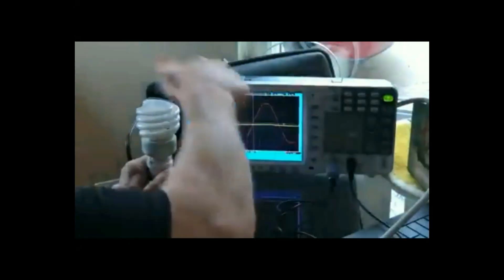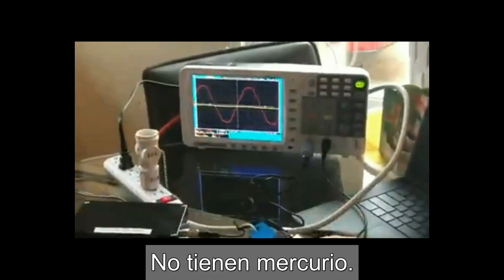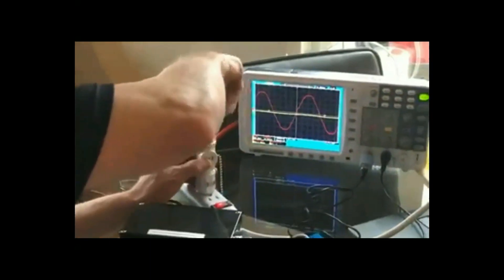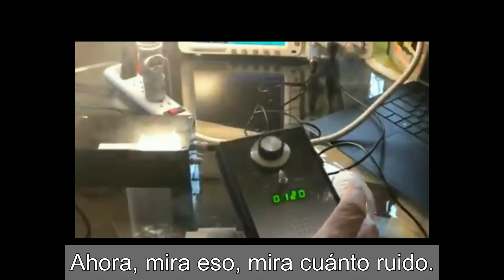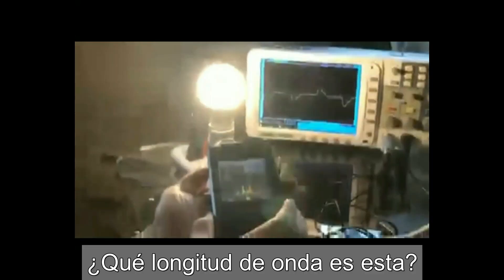So let's go ahead and go back to the LEDs. They're super energy efficient and they don't have mercury in them. So let's grab the old LED right here — let's save the polar bear. Look at that — look how much noise. Now imagine if a house has 30 of these, how noisy it is. Now let's get the spectrum analyzer here — what wavelength is this?